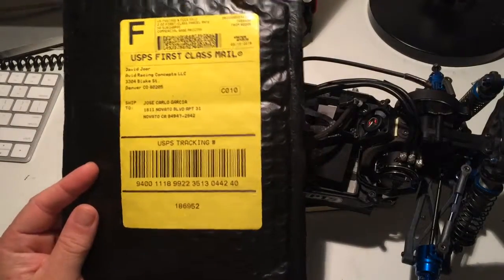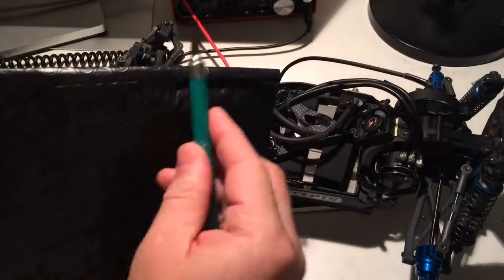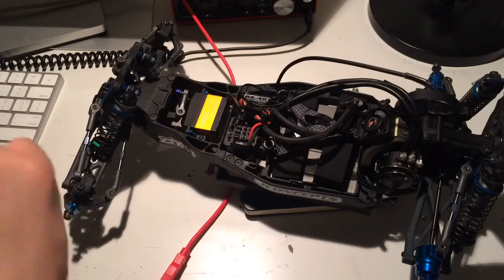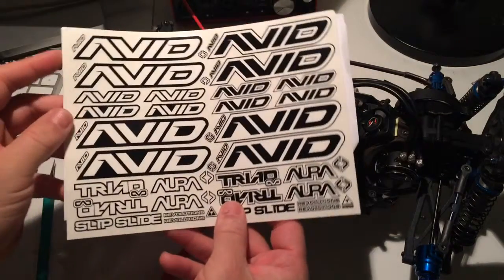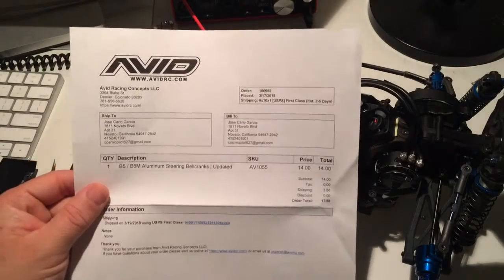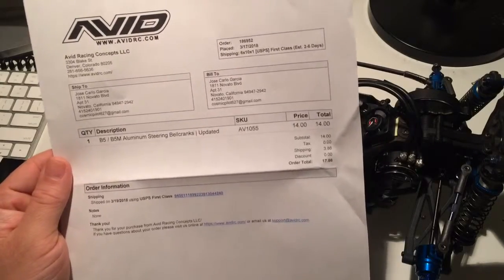It comes in a cool black and yellow package — pretty neat. Let's open it up real quick. This is from Avid RC. Oh cool, I get some stickers! And it's the B5M aluminum steering bell cranks, the updated version.